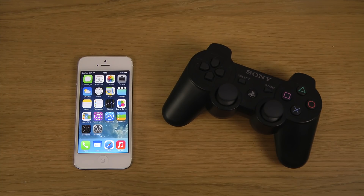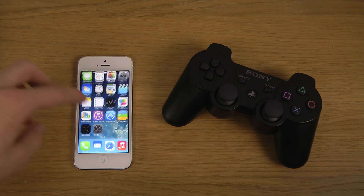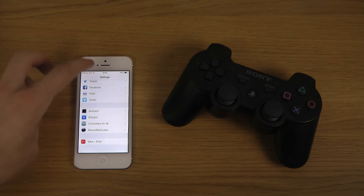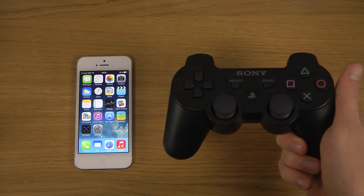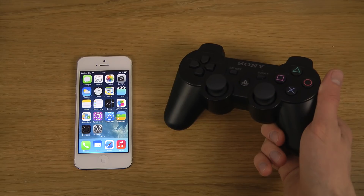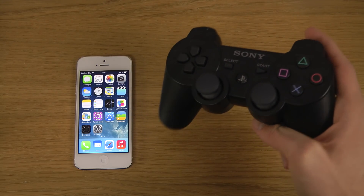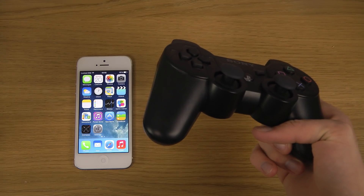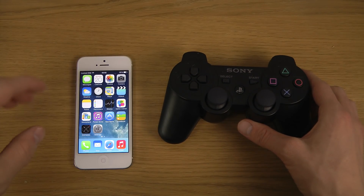Hey guys, today I want to show this pretty epic thing. I have my jailbroken iPhone 5 here with a brand new jailbreak tweak which is pretty cool. It's called 'Controllers for All.' Basically, when you have it installed, you can connect a controller like the PlayStation 3 controller to your iOS device. It works with iPads and other devices as well if they're jailbroken and have that tweak. This one works over Bluetooth, which the Xbox controller does not — at least the last generation.